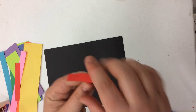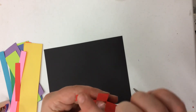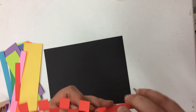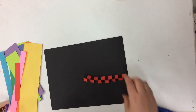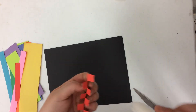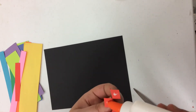Now I'm going to fold each one of these tabs over every other one — right, left, right, left, up, down, up, down. They alternate all the way across. And now I have something that can stand on its own. What I'm going to do is find where I want this to be on my paper, and I'm going to add just a tiny amount of glue to the bottom of each foot or tab.